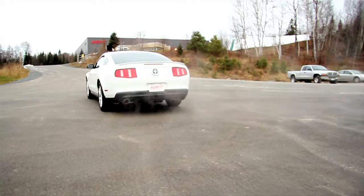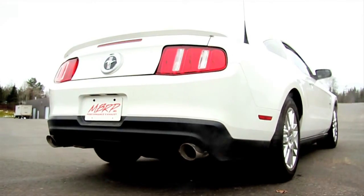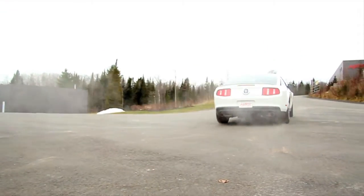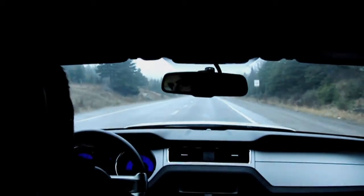This MBRP axle-back system is for someone who's looking for a solid low-sounding note at low RPM and a drone-free aggressive performance note at high RPM. This system sounds great through all RPMs inside the vehicle and out.